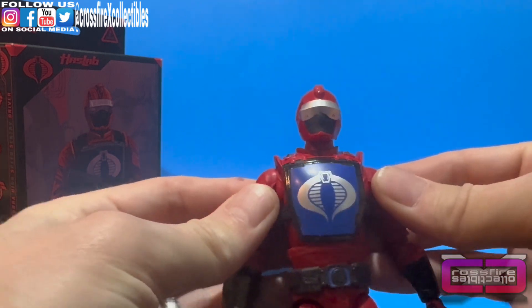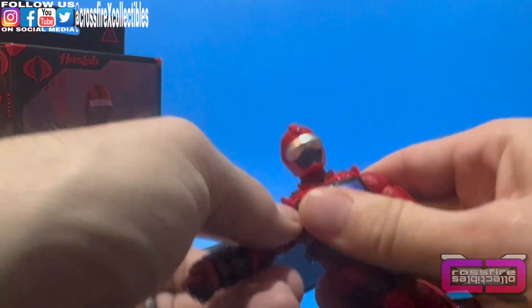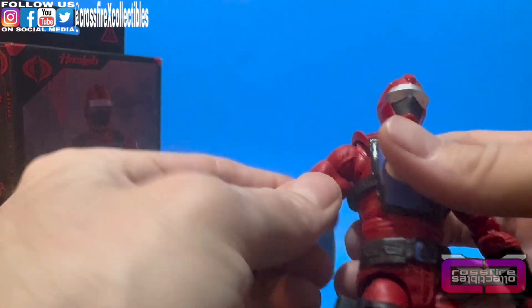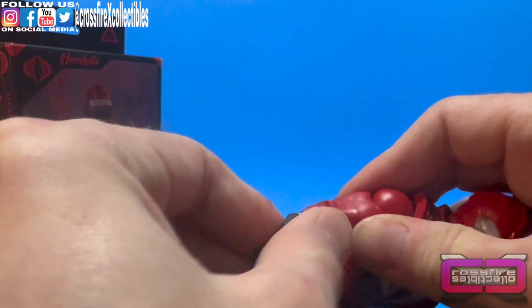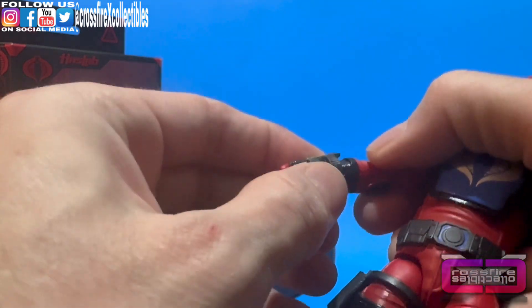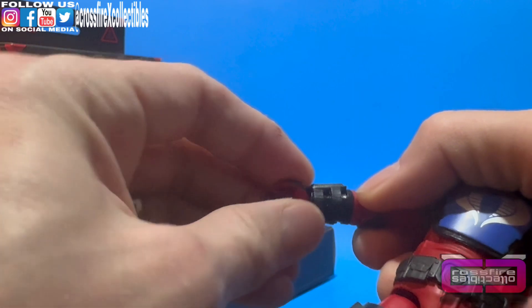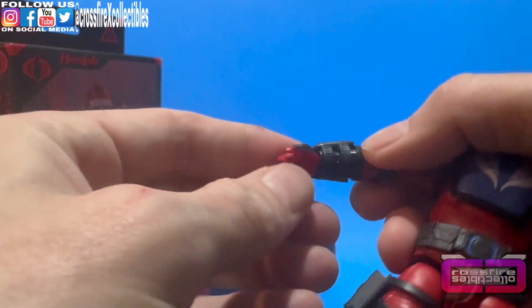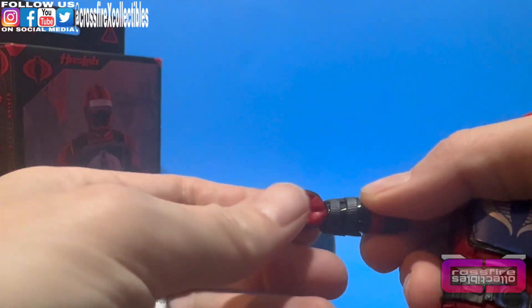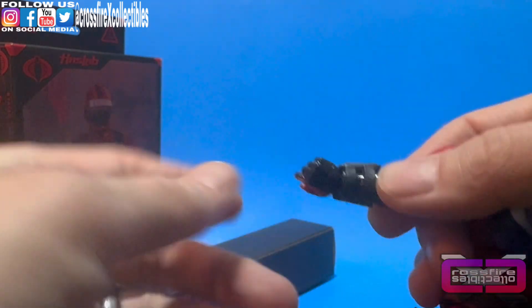Moving to the shoulders: nice butterfly joints. An arm can come up that far and can also pull it back down, rotating a full 360. That's a bicep swivel, and there are double-jointed pinless elbows. Going back down to this arm piece — the little wristband or gauntlet — it is removable, sliding around on there. The hand has a hinge peg and can also rotate 360.